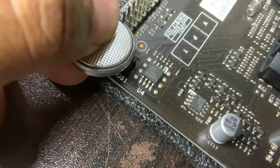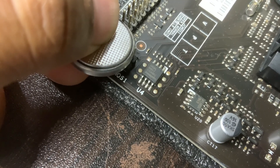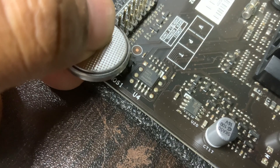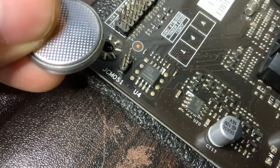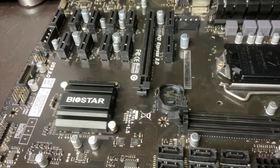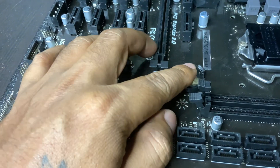Method 2: Use the clear CMOS jumper. Some motherboards have a 3-pin CMOS jumper near the battery. Turn off the PC and unplug it. Move the jumper from pins 1-2 to pins 2-3 for 5 to 10 seconds. Return it to the original position, pins 1-2. Power on your PC — BIOS is now reset.